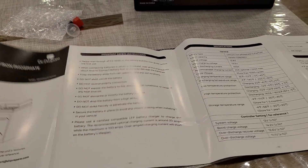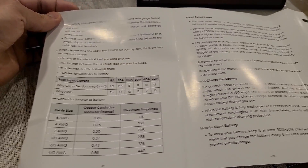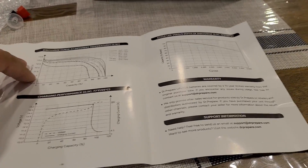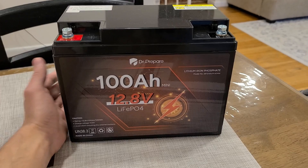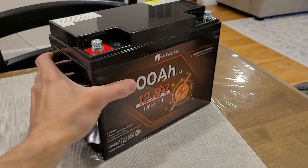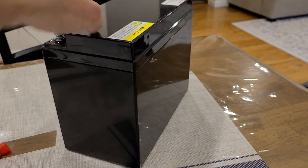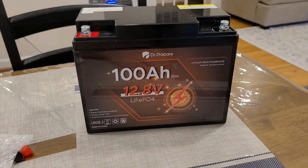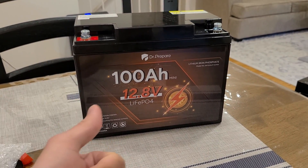There are important safety instructions in the manual as well as additional information about the battery before you buy it. Taking a closer look at the battery itself — it's a deep cycle battery with positive and negative terminals. The other sides are bare, so overall it's a pretty simple looking battery with simple packaging.